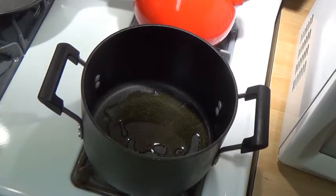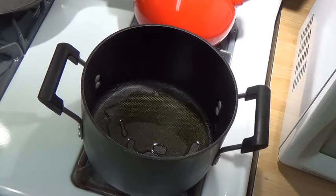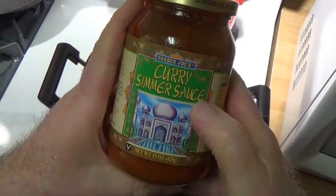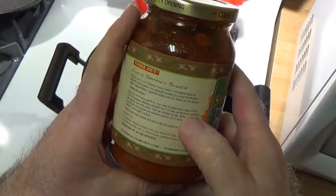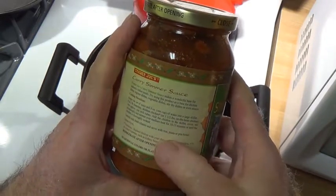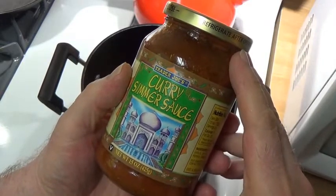I've taken a nice big boneless skinless chicken breast and cut it up into roughly one-inch cubes, and I'm going to brown them and cook these. I'm going to do a really loose version of this Trader Joe's curry simmer sauce. The jar says to empty the jar and eight ounces of water in a big skillet, cut up the boneless skinless chicken breast, cook them all together and serve with rice, pasta, or pita bread — so basically the jar of sauce, some water, and chicken.